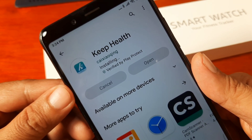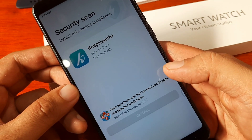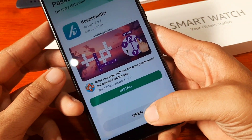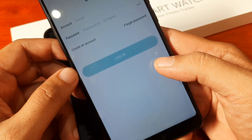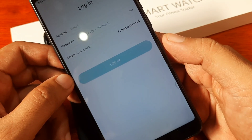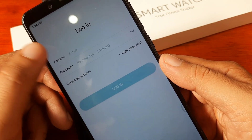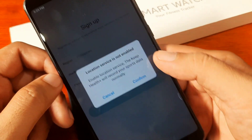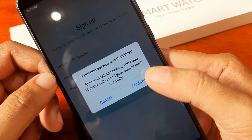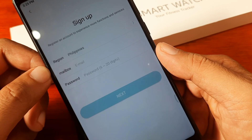We are done downloading and now in the installation phase. Keep Health Plus version 3.6.3, 30.3 MB — let's open it. We have our smartwatch ready. Accept the privacy policy, then it asks you to log in. You can create an account or log into an existing one. There's no guest mode or option to skip registration, so we need to create an account. We'll also allow the location service permission when prompted.